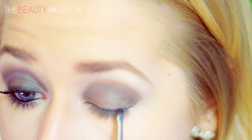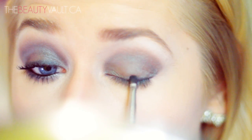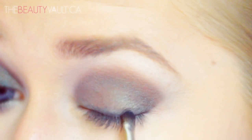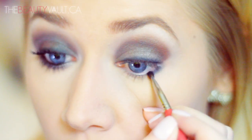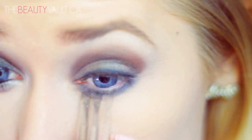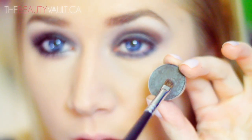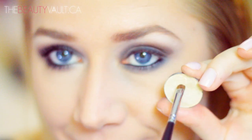Now I'm taking a small shader brush and Carbonby MAC, packing it onto my top lash line to substitute for my regular gel winged eyeliner — just to smoke out the lash line a little. Then I take the remainder of the Carbon on my brush and run it along my bottom lash line. Taking a clean shader brush, I dip it in Club and go over my bottom lash line right where I applied the Carbon.